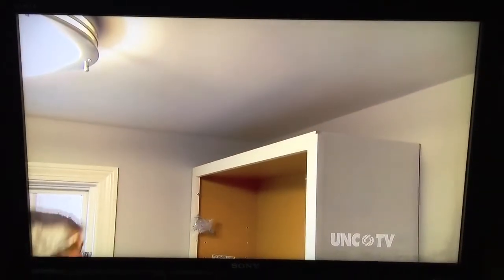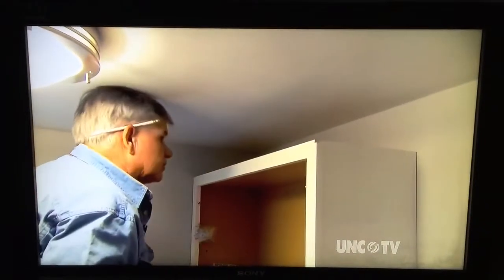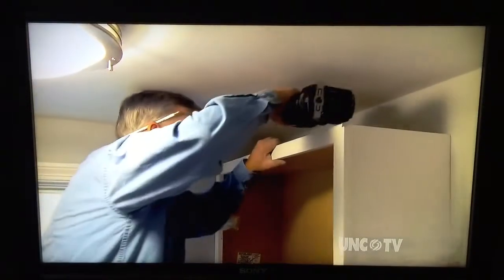Now, I already pre-drilled my holes into the studs. I'll screw the top again into the structure. No matter how big or small a cabinet, you want to make sure it's screwed to something in the wall there.